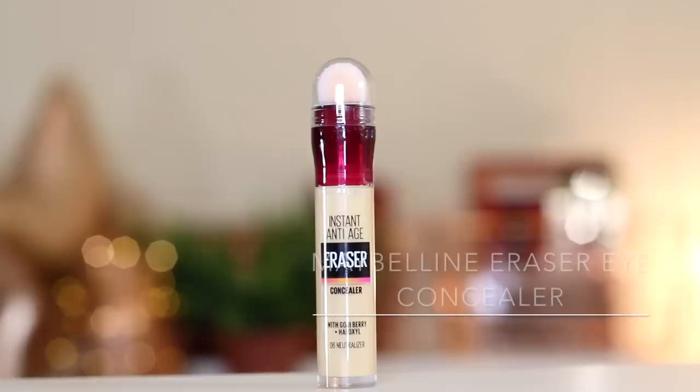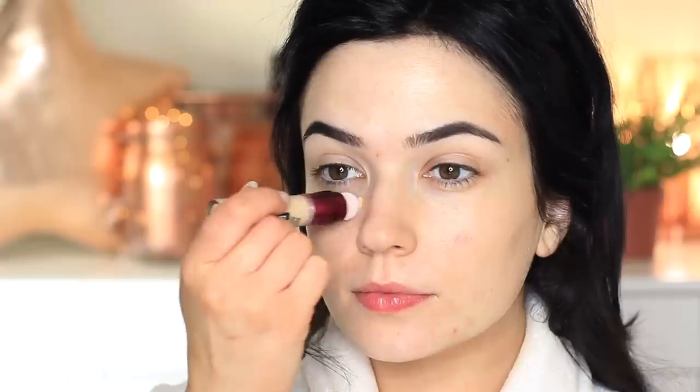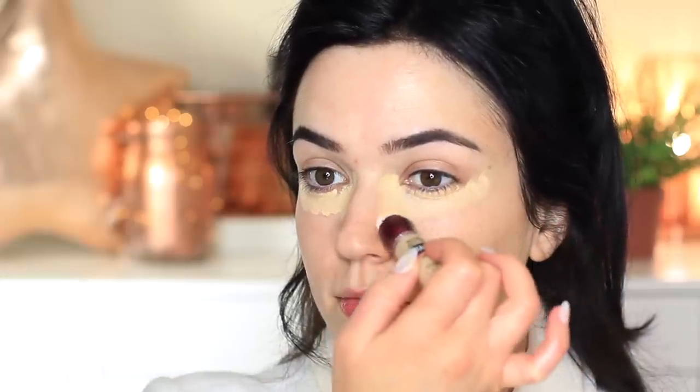I'm then going to take my concealer — this is the neutralizing concealer by Maybelline. It was a brand new one, and you know when you keep twisting it and nothing comes out, then all of a sudden a ton of it comes out? Yeah, that's what happened. I use this around the eye area, the nose area — basically anywhere I want the most coverage. I start off by just tapping it out with my fingertips, keeping it in the area I really want it.